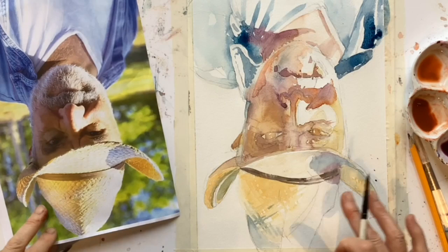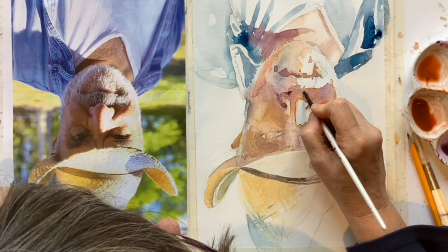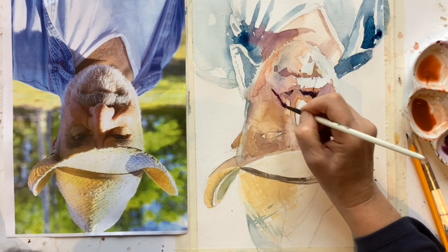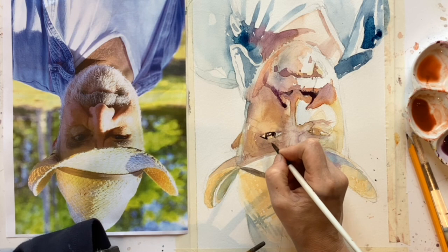I've mixed up a dark with some of that manganese violet, a bit of Payne's grey, and that light red, and now I'm going into the real dark areas — round the nostril, just under that cheek, going under the moustache, places like that where I can really see dark areas. This is usually a great, real fun part of the process because it just starts to bring everything to life.